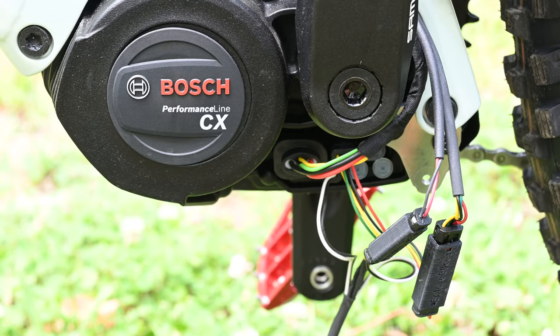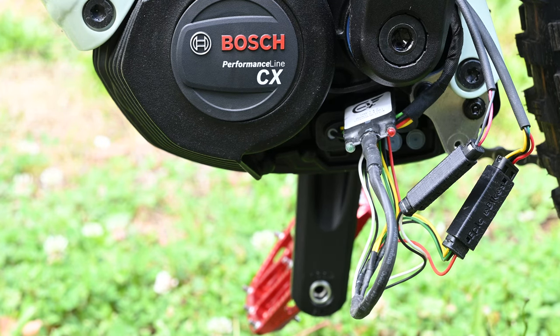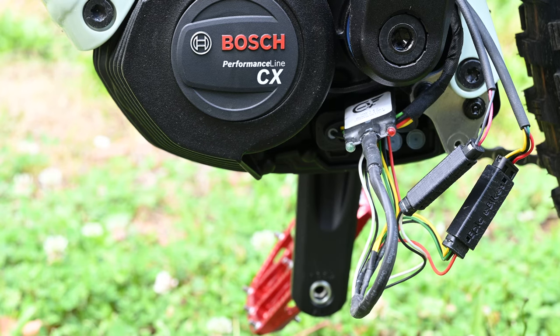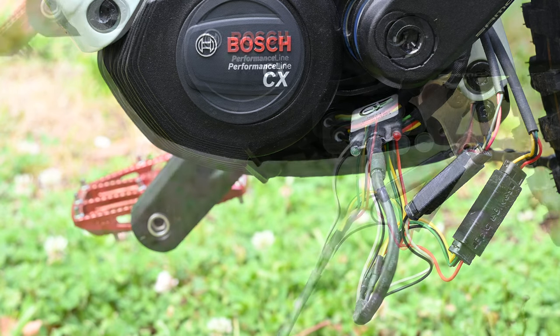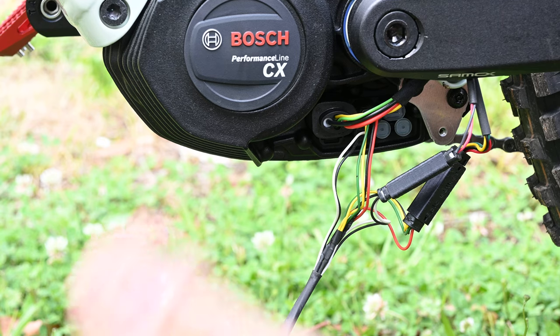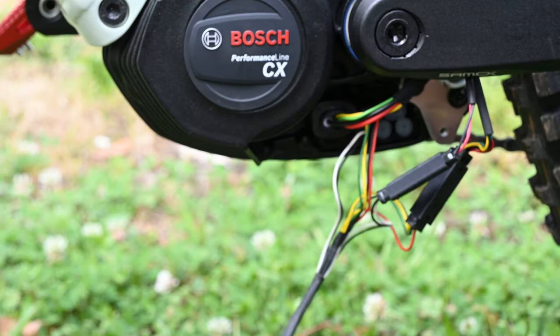Once they're plugged in, we'll show you how to test the chip. In order to test the chip and make sure you've installed it all correctly, double check your wires as shown. Then turn the bike on. When you turn it on, both chip lights should light up. Then press the walk button to activate the chip. With the chip on, you can see the red lights flashing — that means the chip's activated. Press the walk button to turn that off. Now the chip's installed and you've checked that it activates correctly.